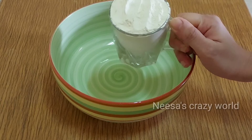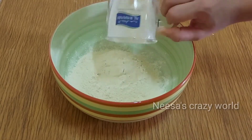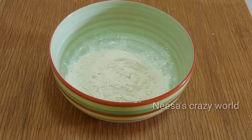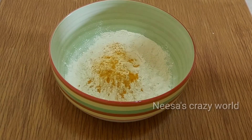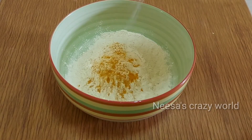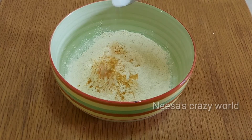I am going to take 1 glass of the main ingredient, and then I am going to add 2 glasses of another ingredient.